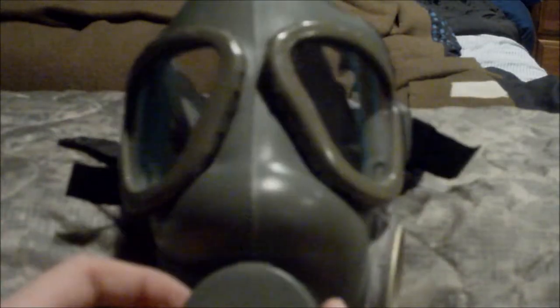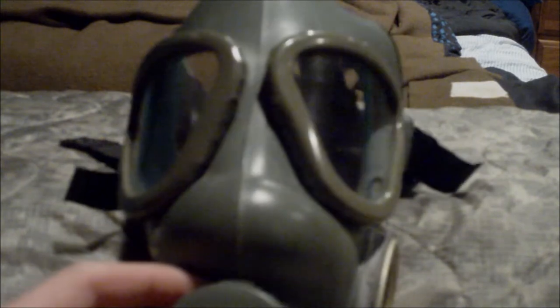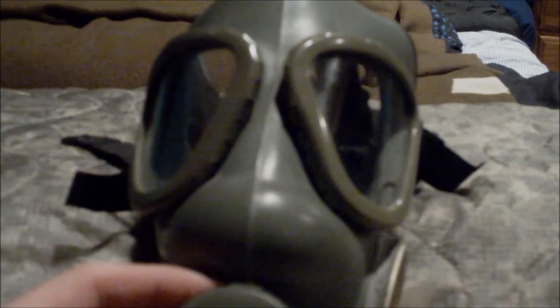Hey, Gas Mask Collectors, this is the Warpath Gorka back with another review. Today I'm going to be doing the Yugoslavian M1. Let's begin.